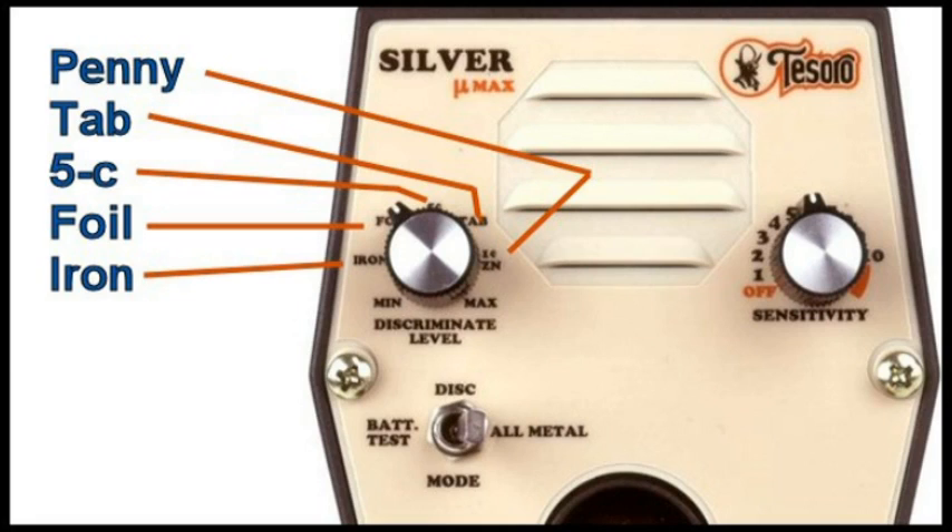If you get a signal and you want to know if that's a pull tab or a $0.05 piece, you put the dial just above the $0.05 piece but below the tab. If that signal drops out, that means you have a nickel in the ground. If the signal does not drop out, it could be a tab, a penny, or anything higher. You can tell the same thing between a tab and a penny, or a penny and a quarter, by adjusting that discrimination dial on the U-Max.